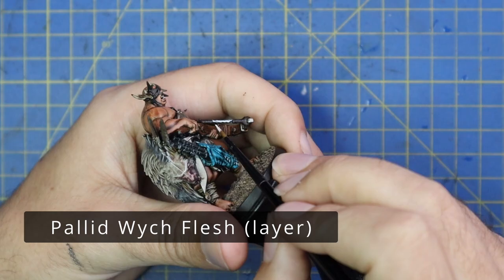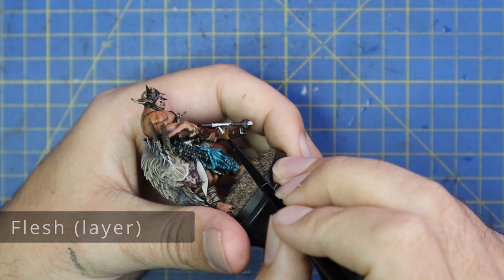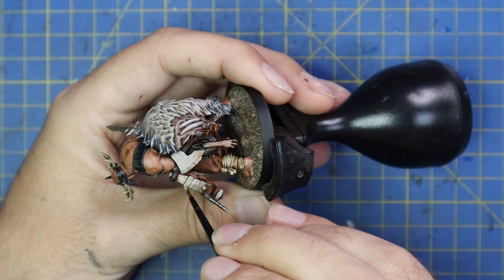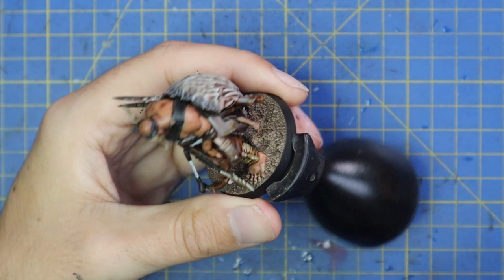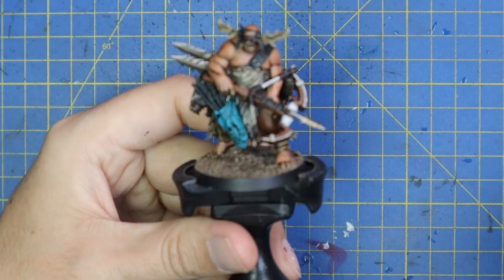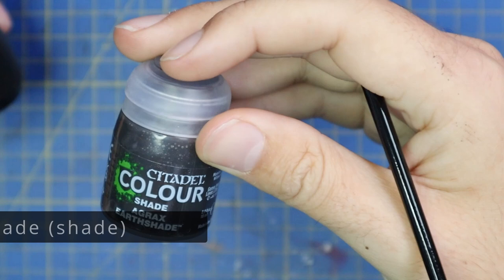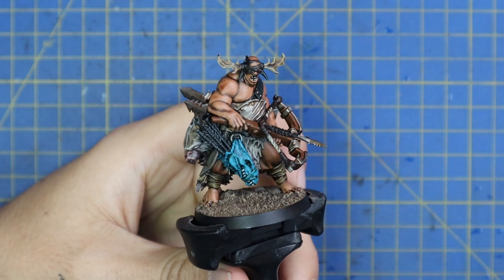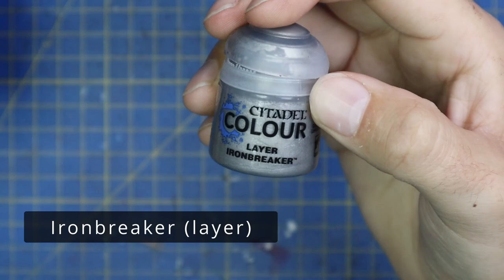Pallid Witch Flesh — I grabbed that quickly and decided to break up the strapping on the bow. There are very clearly straps going around the front of the crossbow holding it together, and different string holding the bolts in place. I just blocked those in with Pallid Witch Flesh and then threw an Agrax Earthshade over the top of those, just to muddy and darken them up — trying to break up the amount of matching brown on the bow.